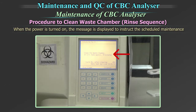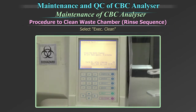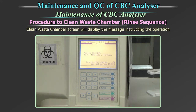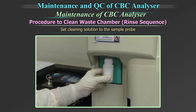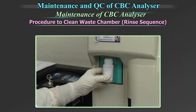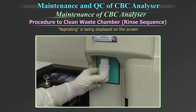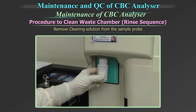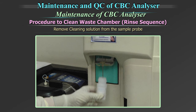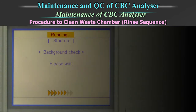When the power is turned on, a message is displayed automatically to instruct the scheduled maintenance on due date. Select 'Execute Clean' on the scheduled maintenance message screen. The Clean Waste Chamber screen will display a message instructing the operation. Set the cleaning solution to the sample probe and press the start switch. While 'Aspirating' is being displayed on the screen, keep holding the cleaning solution in the same position. When the buzzer sounds two times informing completion of aspiration, remove the cleaning solution from the probe.